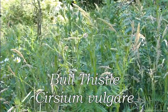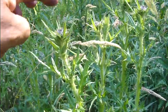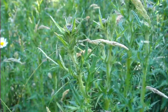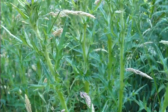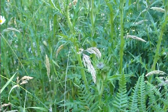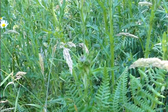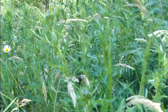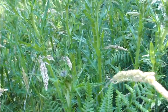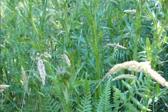This is the bull thistle. The tops can be used like a miniature artichoke — you can boil them up — and the inside of the stalk is very much like celery: very moist and delicious. They are very prickly though, so I'm wearing gloves. The best way to harvest these is to leave them standing and use your knife to slide down the stalk, cutting off the leaves, then shave it to get to the inside — that's the part you want.